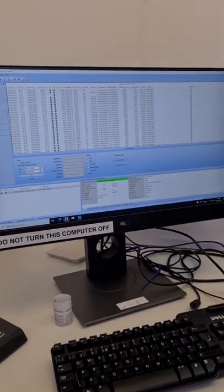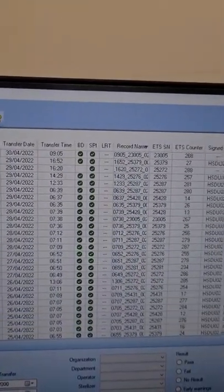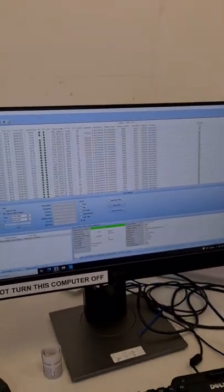That shows the result of the downloading. It has downloaded successfully and the autoclave is ready for use.